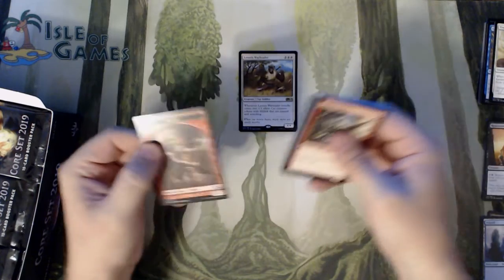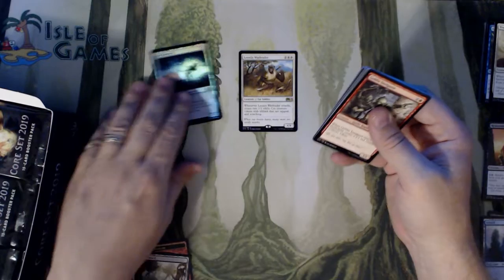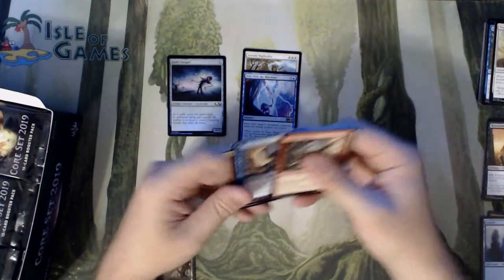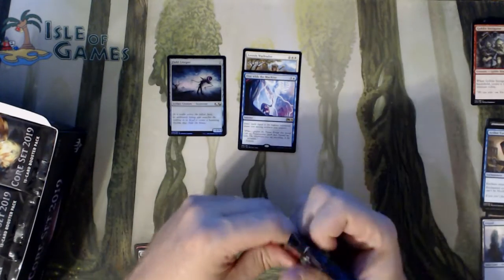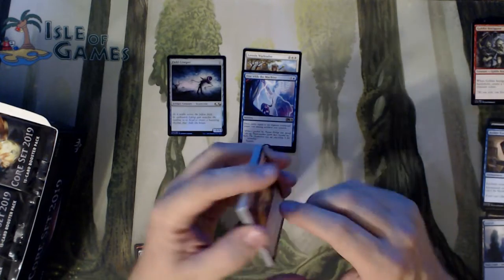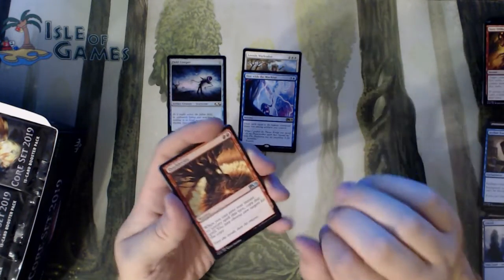We got a Goblin, Foul Orchard, a Foil Field Creeper — that's our first foil — and a One with the Machine. The only money uncommon is, I believe, the Land — I can't remember the name of it. There's not much in this set other than a few rares and the Mythics.